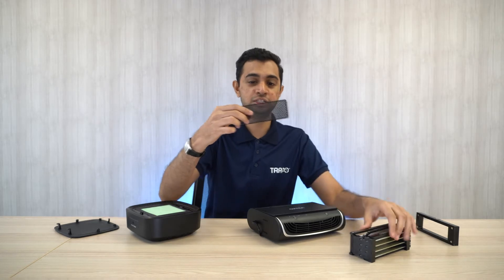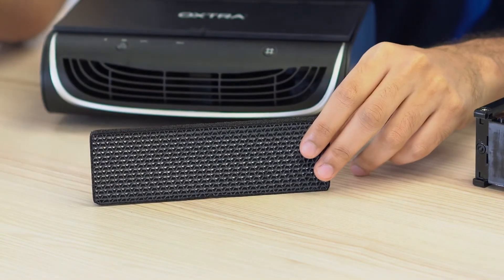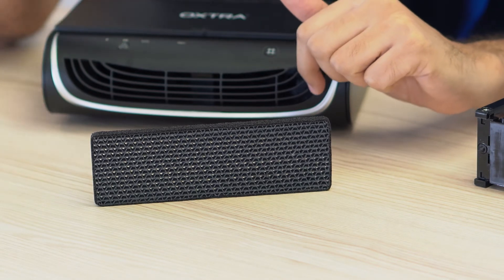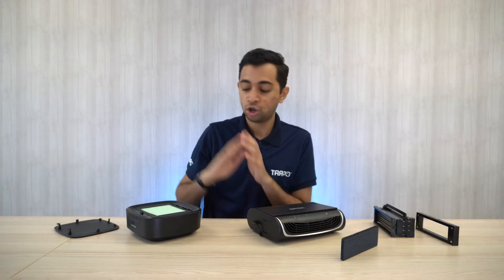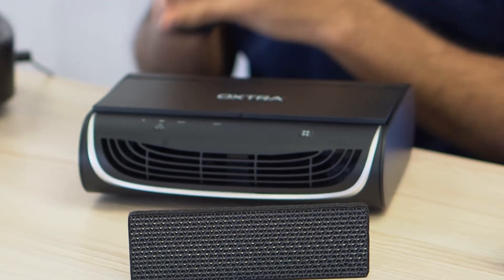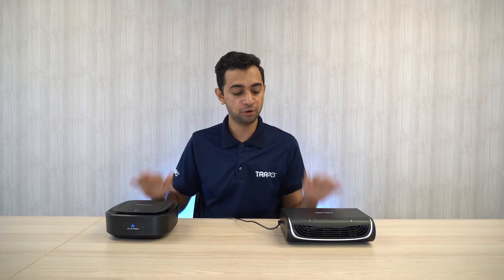The third filter is the charcoal filter. The function of the charcoal filter is to remove odor and smells — for example, cigarette smell — removing all those unwanted odors. Comparing Brand X purifier with the Extra Air Purifier Pro, the Extra Air Purifier Pro actually has more filters, which gives you a better quality of air.